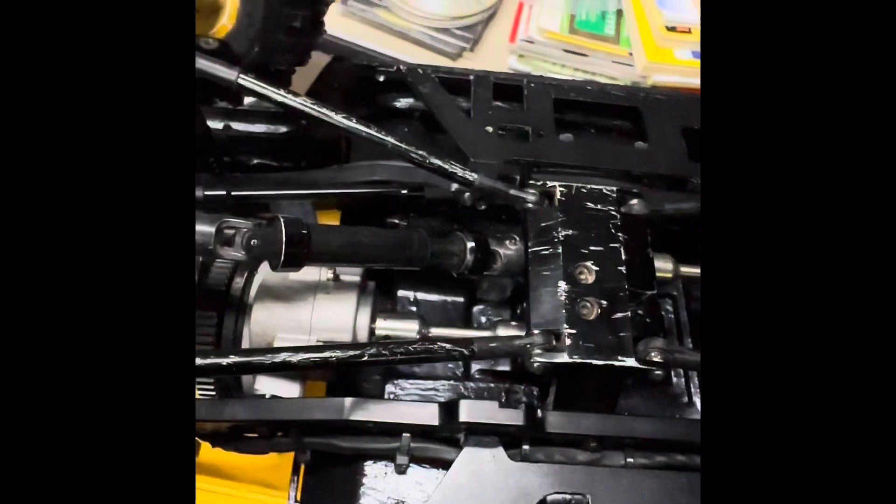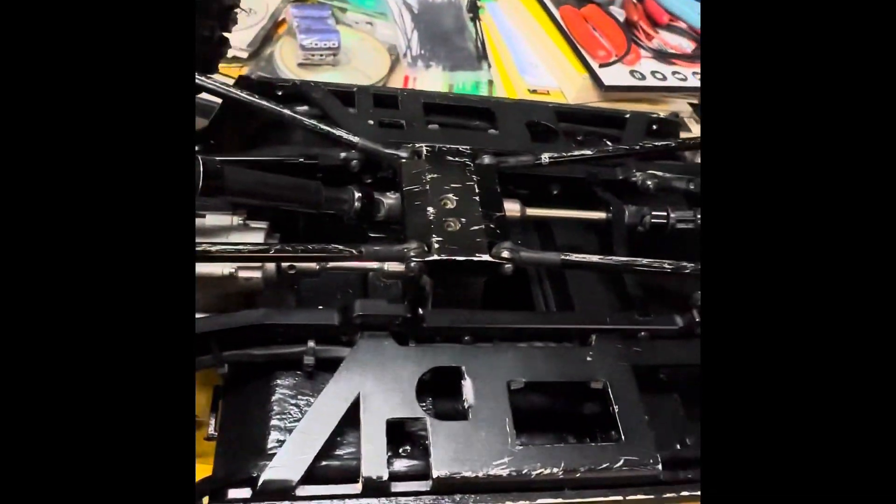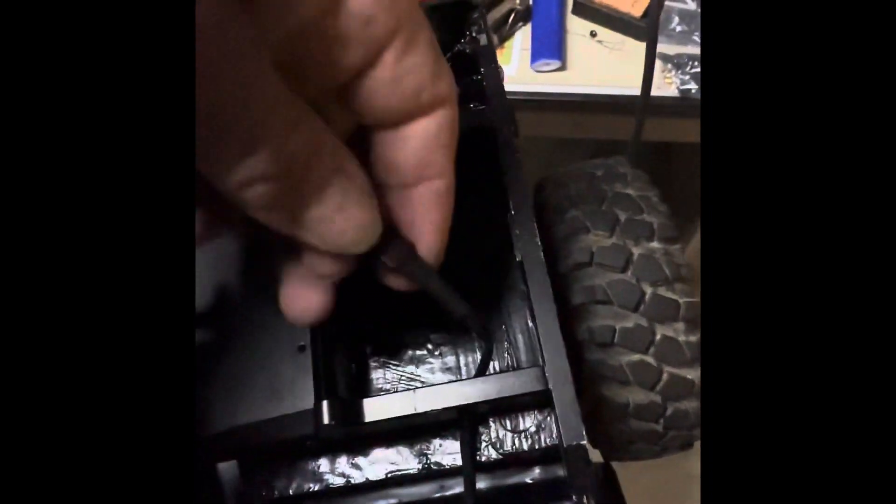It's hard to even tell that this thing is much RC. You will see more once I get this body off, but check this out. All I've got to do is unclip right here, unplug, and then I can pull this chassis.